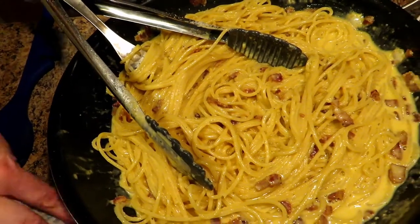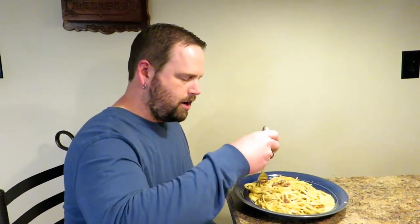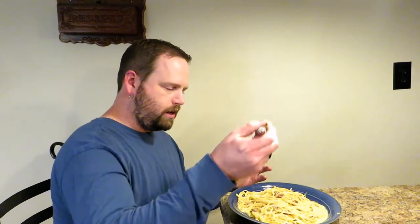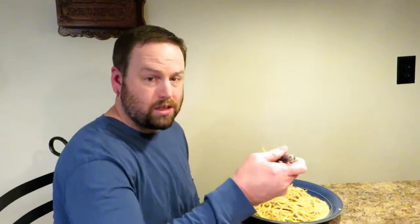Now we're going to plate it up and Jason's going to taste it for you. I get the pleasure of taste testing this — just to let you know if you're poisoning your family or not. If I keel over dead, don't eat it. We've done this many times and I've not died yet. You've got to get in there and twirl your pasta — and for a hillbilly, that's not easy. But you've got to make sure you get bacon in there. It's a fantastic dish, wonderful flavor, good use of eggs. You need to make this — you won't regret it.